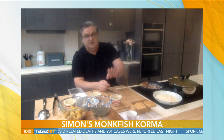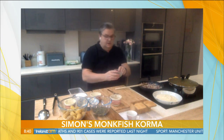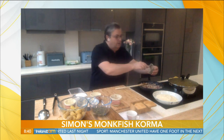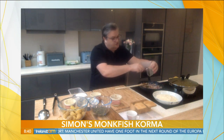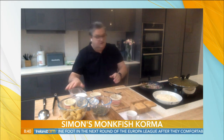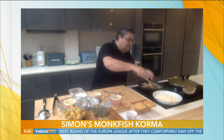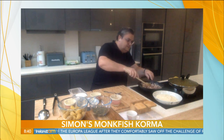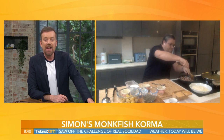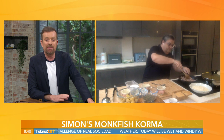Depending on how hot you like your curries and your korma — it's the chilies. I'm using one green chili. I've taken the seeds out of that and just finely diced it without the seeds. Laura was actually saying, Simon, that she tasted your korma the last time you did it and your recipe for korma is absolutely delicious.